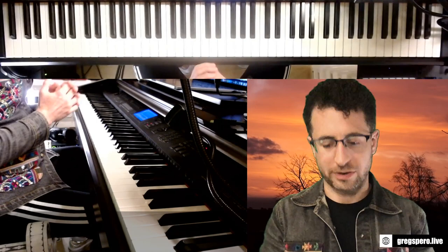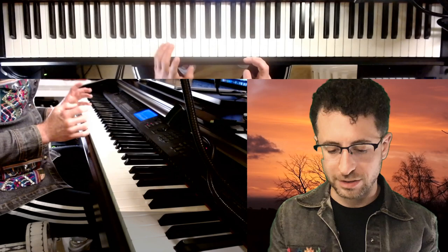Hey guys, today I'm gonna go into one of my favorite licks, which is a Keith Jarrett lick. It's from 'The Way You Look Tonight.' I don't remember what timestamp it is in there, but maybe you can let me know in the comments. I've been playing this one for a while. The lick is this.